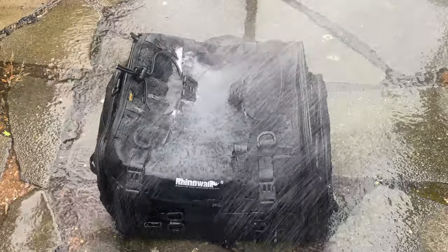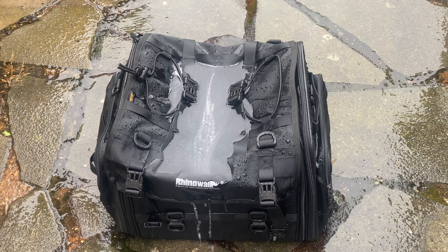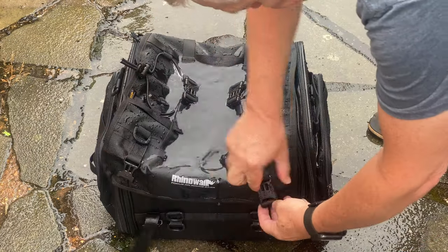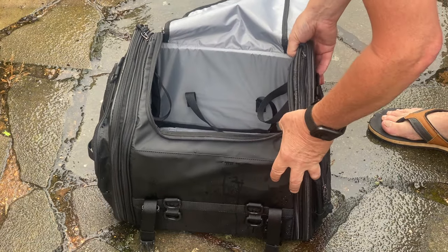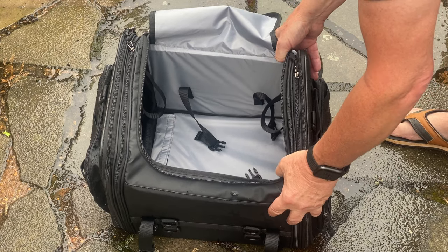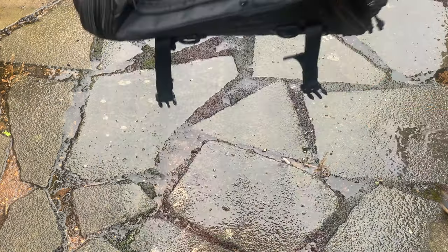Well, that would be a pretty heavy downpour. As you can see, water just pooled on the top. Let's have a look inside — it's bone dry in there. There's a little bit of moisture, but it's pretty much dry inside. A little bit leaky through the zip, but that's about it. Yeah, that passes the test.